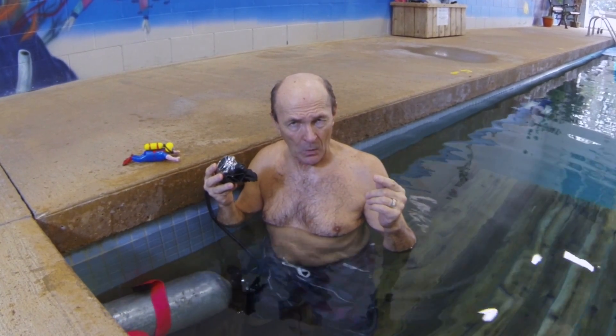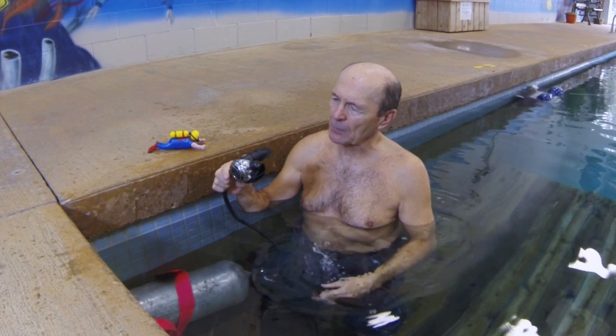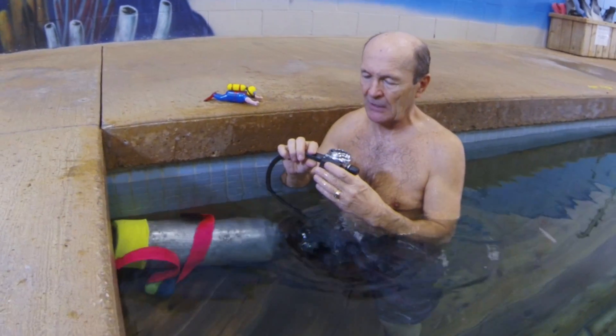Regulators can free flow. However, generally speaking, if they're in pretty good shape and recently serviced, they should not be free flowing. What we need to talk about is what's a free flow and what is not a free flow. This particular regulator is a Seaward Pro A700 — one of the finest and newest on the market.